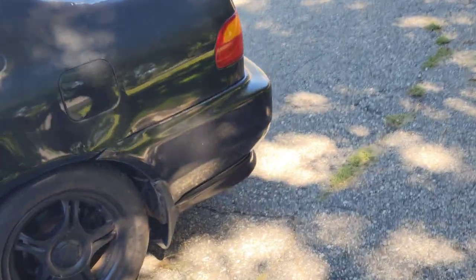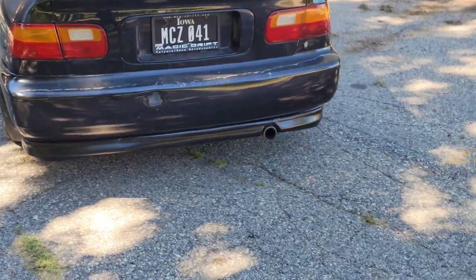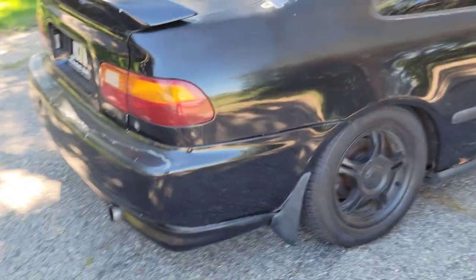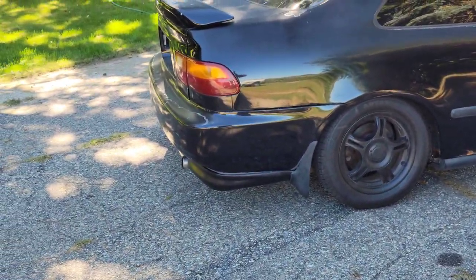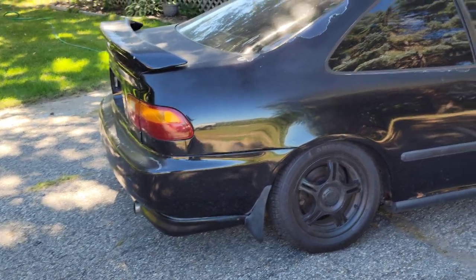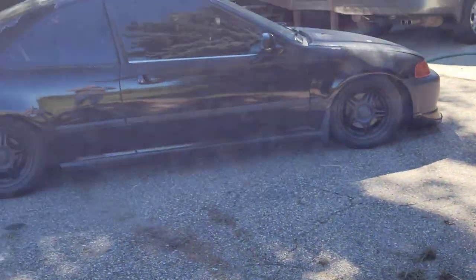We paid the same price for the front lip while getting a free rear lip — it was about the same price everywhere I was looking. Sometimes when you look for those deals you can find them. We put it on; it's not the best fitment. I wanted to keep the OEM mud flap so I kind of molded it in. I do need to get some 3M tape to hold up the corners a little better. I ran out of 3M tape, but honestly it's already starting to look better.